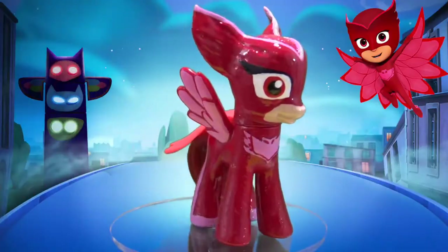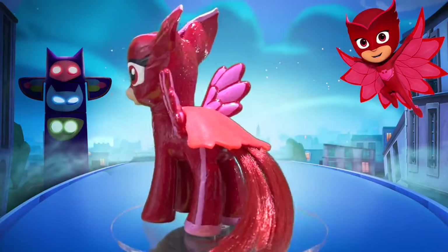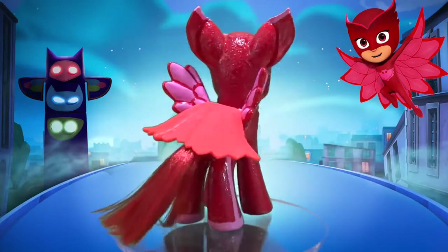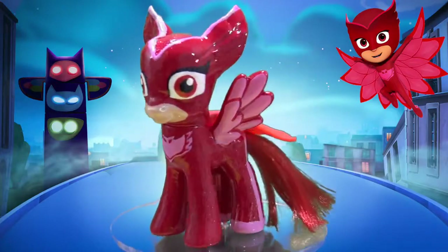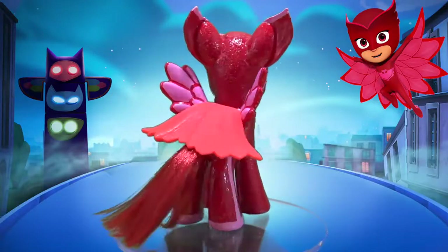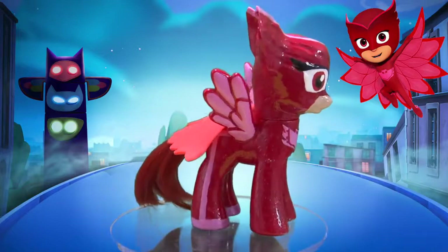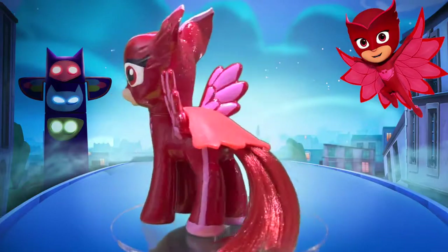Now let's take a look at the completed custom. Here is Owlette from PJ Masks. She borrowed Owlette's little cape and it looks adorable on her. I love the way that the texture came out on her body and on the back of her head. This custom looks so awesome.